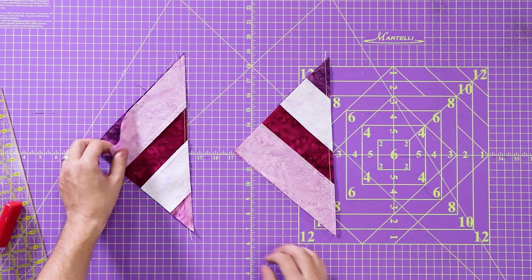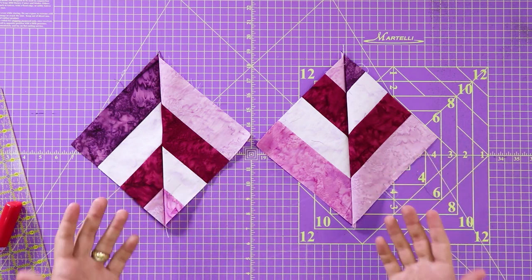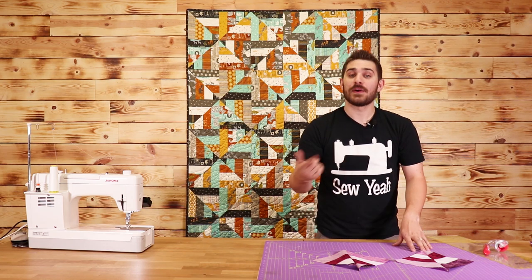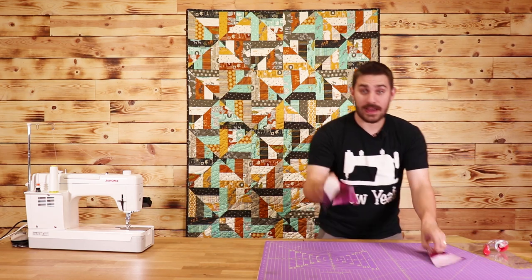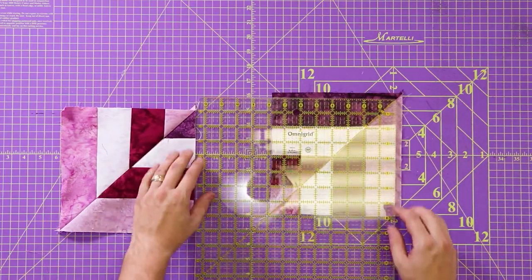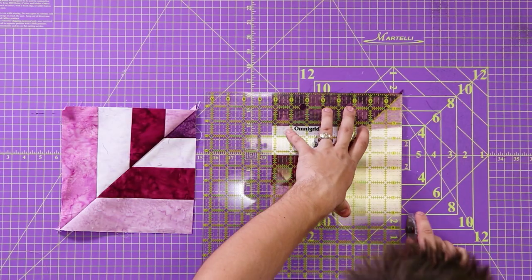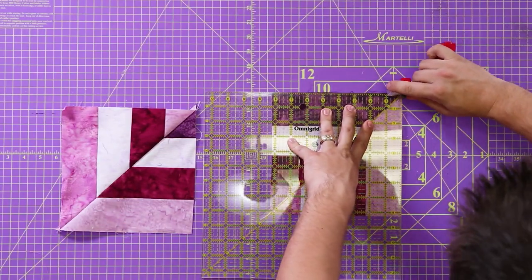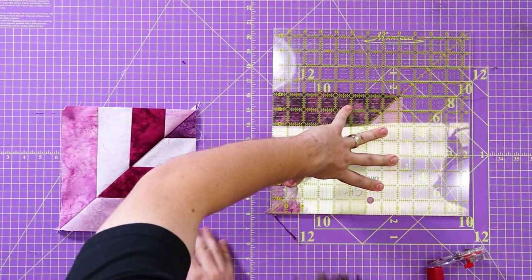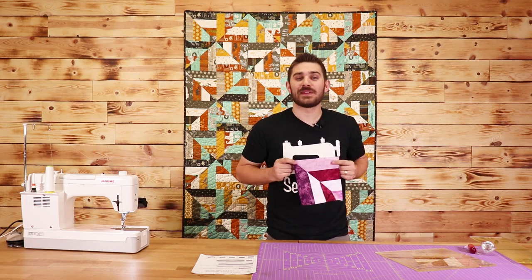Now that we have them cut, you can tell that I've got mirror-image half square triangles. Our next step is to iron these open and then square them up. I'm going to take these to the ironing board and iron them all open, then square these blocks up to eight and a quarter inches — there won't be very much to square up. I'll go ahead and square up the rest of my blocks, then we'll talk about the assembly.